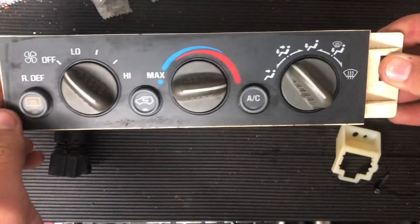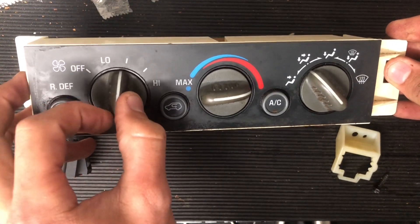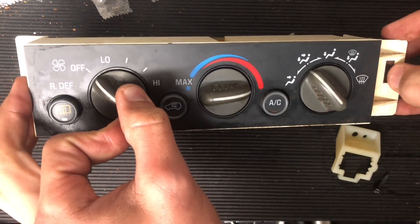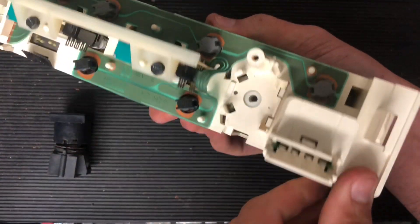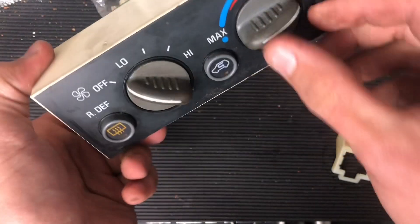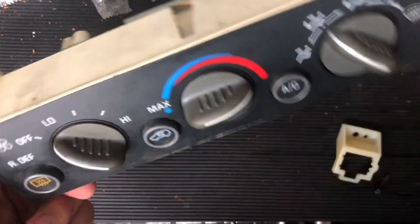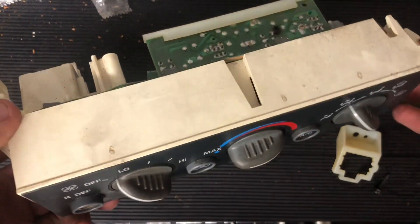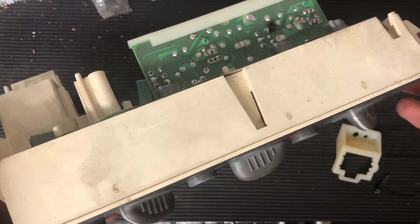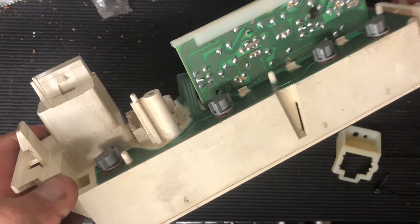I just wanted to make this quick video regarding the blower motor switch on my 1999 Chevrolet Tahoe, although this will be the same for all the GMT400s with this style — I believe 1995 and later HVAC control unit. I was wondering why my blower motor speeds were acting erratic, and then eventually my blower motor just would not turn on at all.